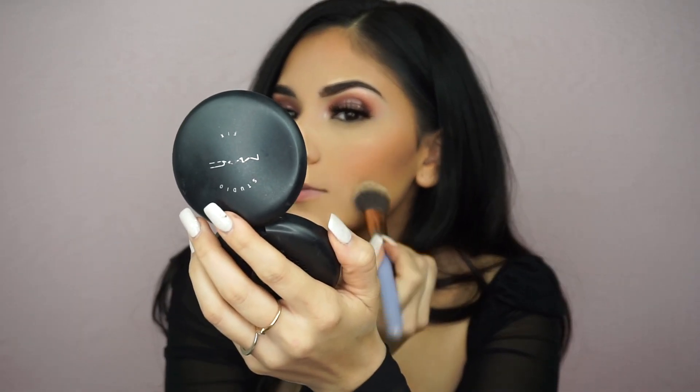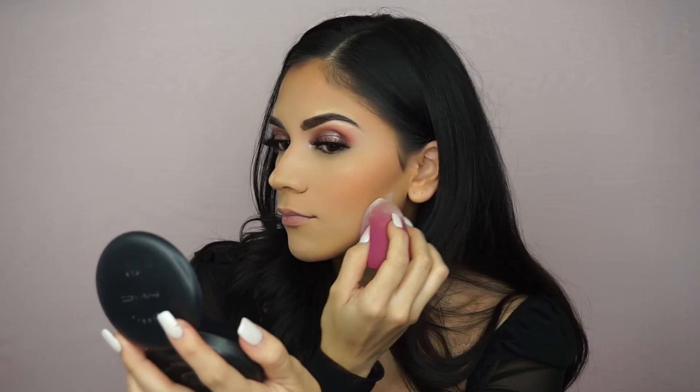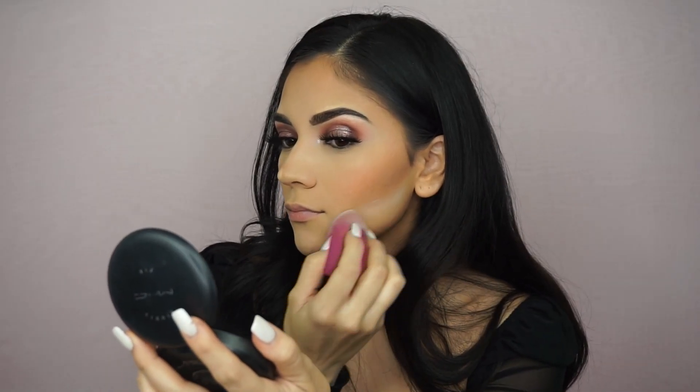The blush looks a little intense right now but I'm going to grab the powder brush and blend all of this out, just dragging it under. Make sure to follow the line of your cheekbone — not just a straight line down — because you want to curve it in.